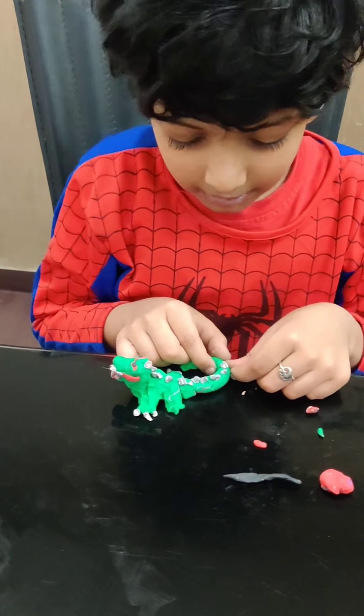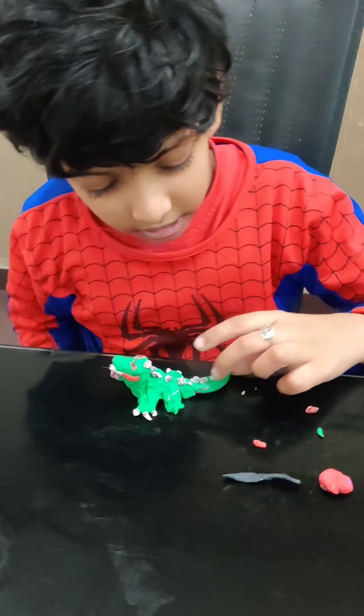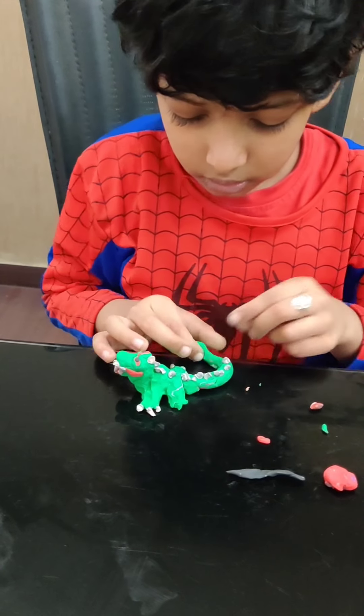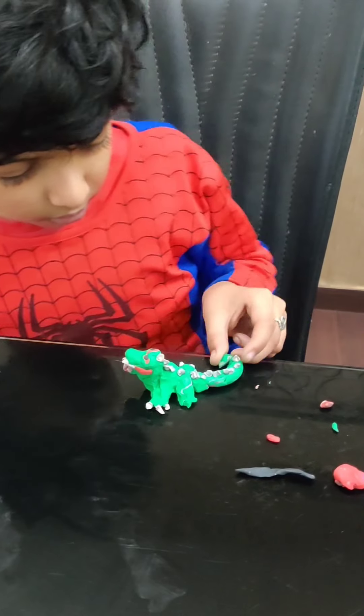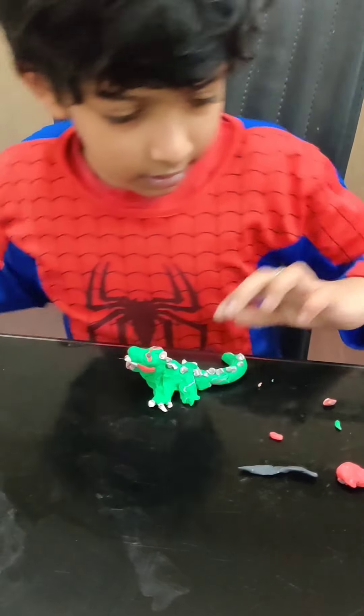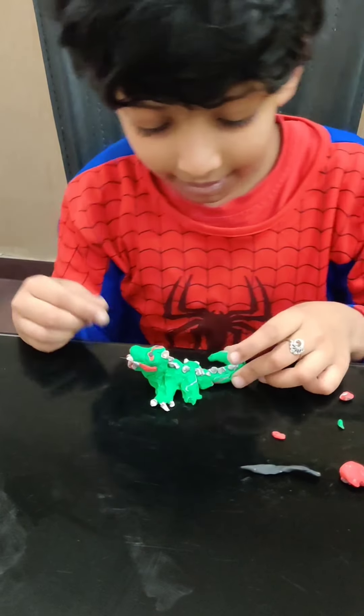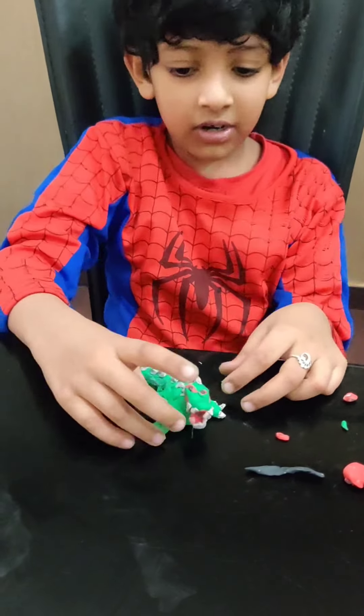I think I should have more white. We will just take it out. It looks cool. We will take the green and add it in here. Here we are — the lizard raptor.